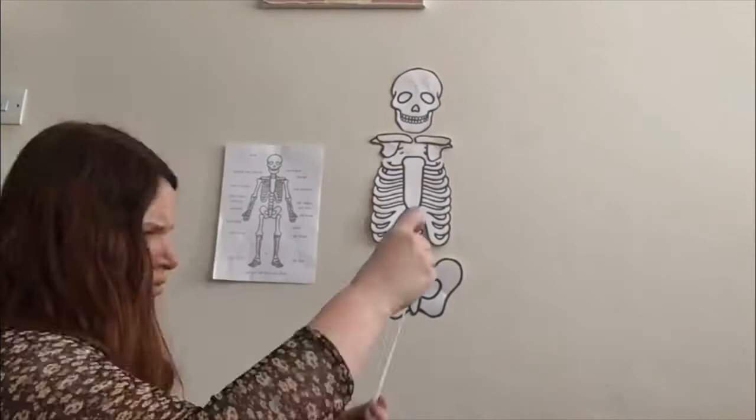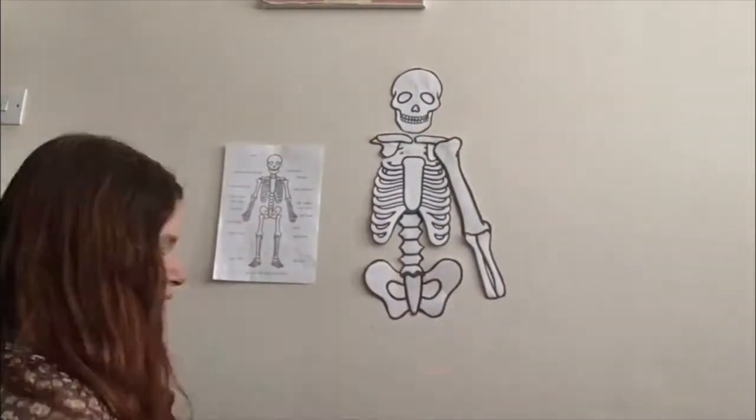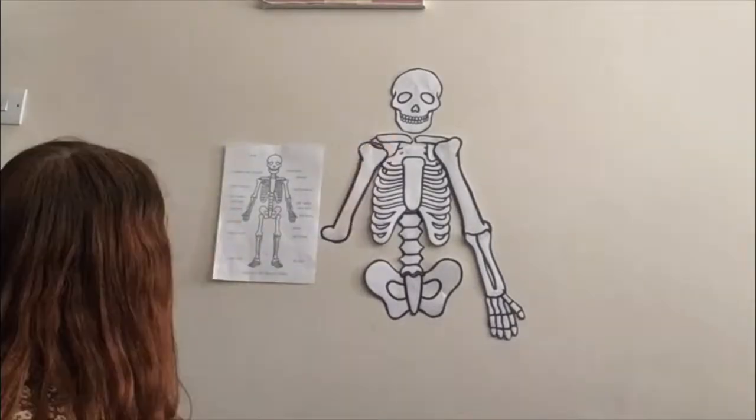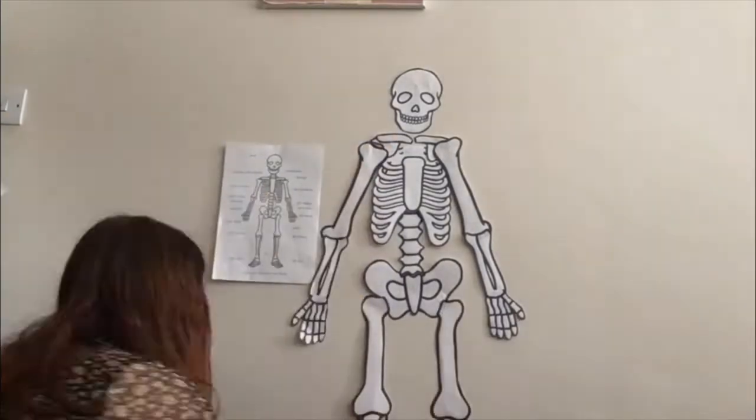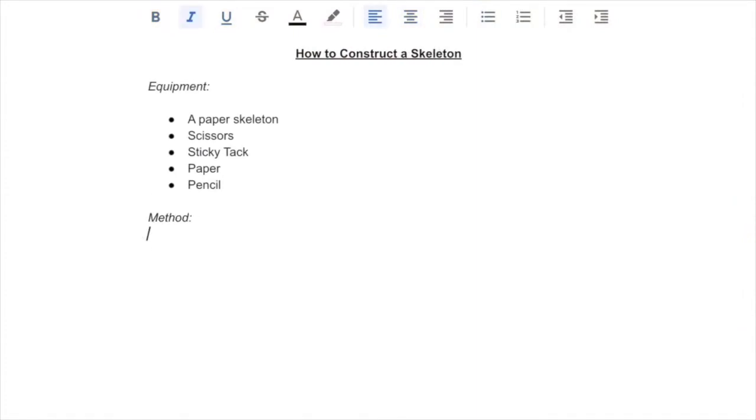Then you can start to build your skeleton either on the floor or on the wall using sticky tack. For an extra challenge, you could create your own labels to show the names of the different bones. Practical activities like this can be used as a starter before writing instructions.